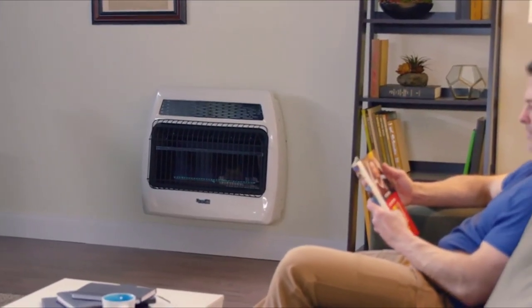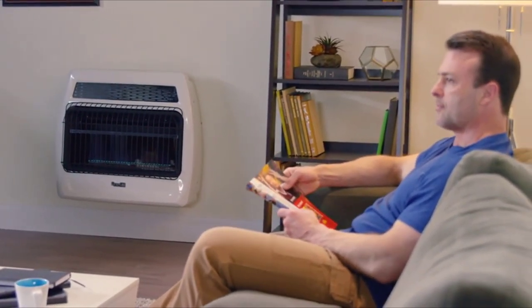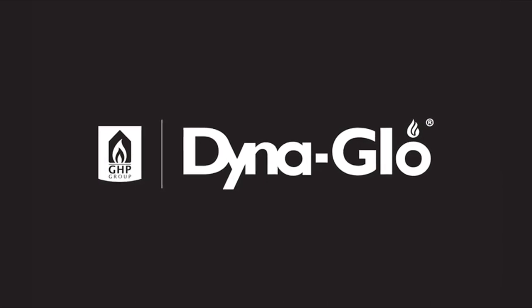Welcome the coldest days of winter knowing you'll be warm and comfortable with the DynaGlo Signature Series 30,000 BTU Blue Flame Wall Heater. Thank you.